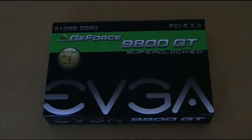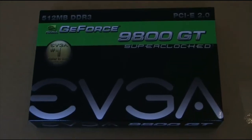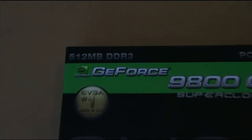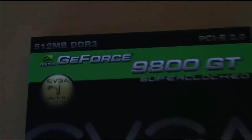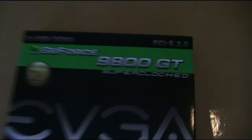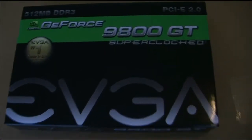Hey, what's up guys. I'm doing a review of the EVGA GeForce 9800 GT Super Clock. The GPU is 512 MB DDR3 and the GPU clock is 650 MHz. It's PCI Express 2.0, made by EVGA.